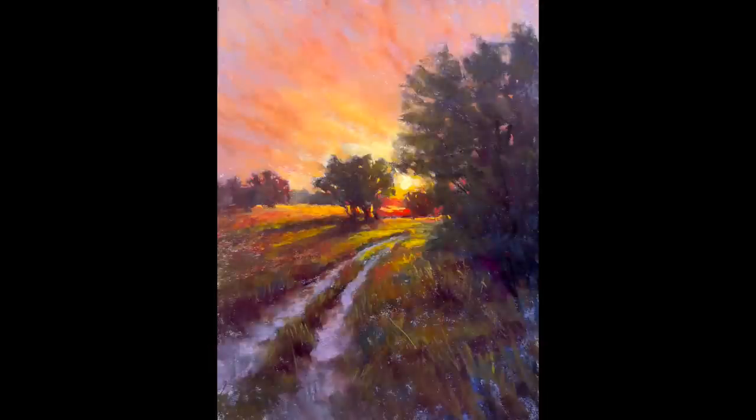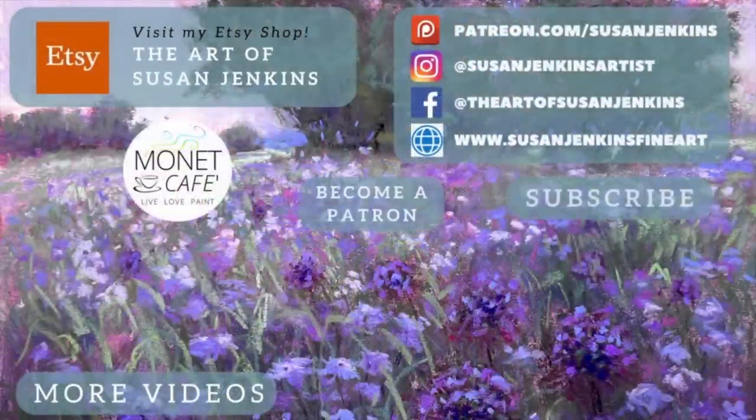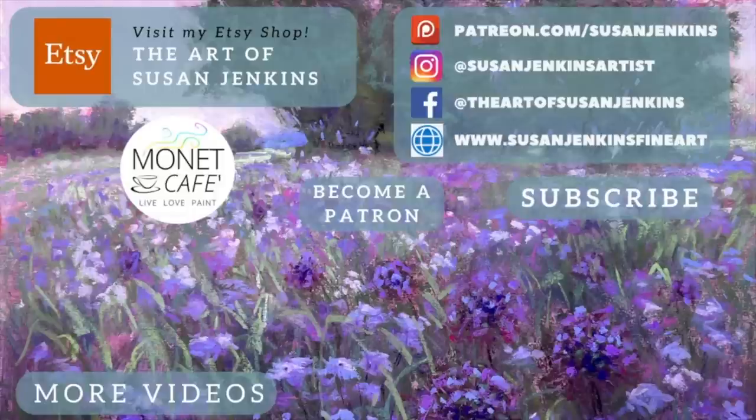I pray you learned a lot from this lesson. I hope you'll leave me a comment, give this video a thumbs up, subscribe to this channel, and I'd love it if you'd become a patron of mine on my Patreon page. We have such a beautiful family of artists — you get extra content, you support this channel, and I get to see your work. All right everyone, God bless and happy painting.